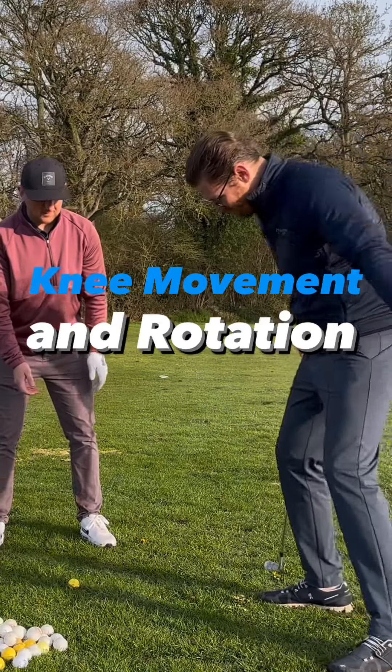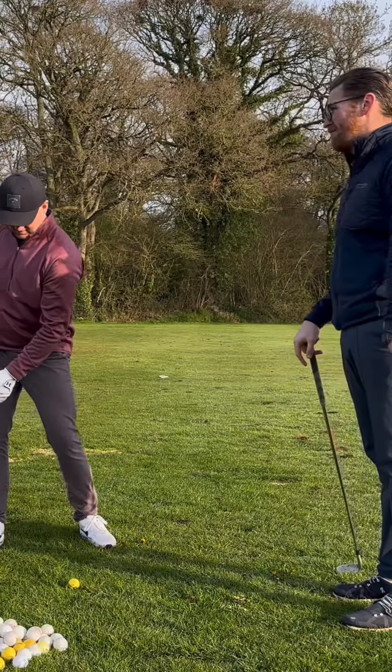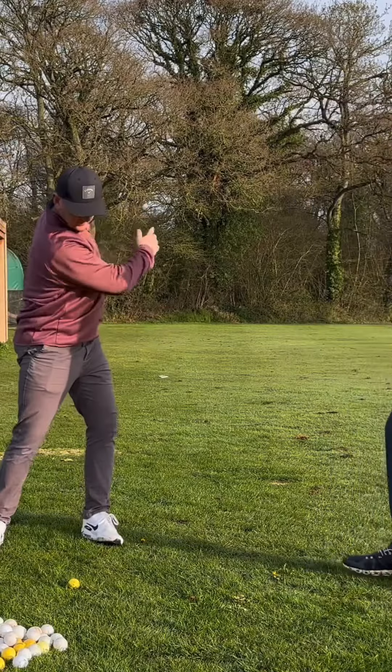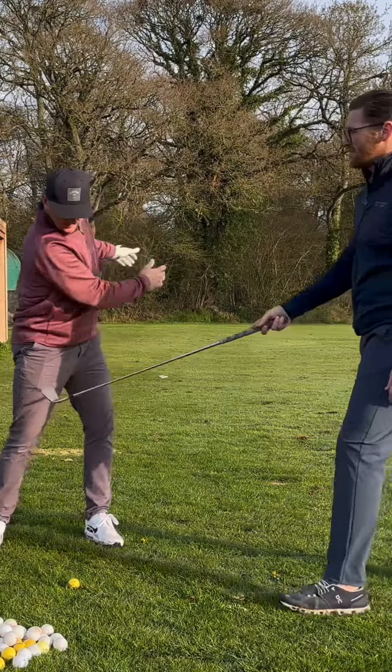Now in your backswing, you almost feel like you've slapped your left leg to the right, and then on the way down you've slapped your left leg to the left. So you can literally go like that with your left hand on your left leg. See how much more you can turn when you do that.